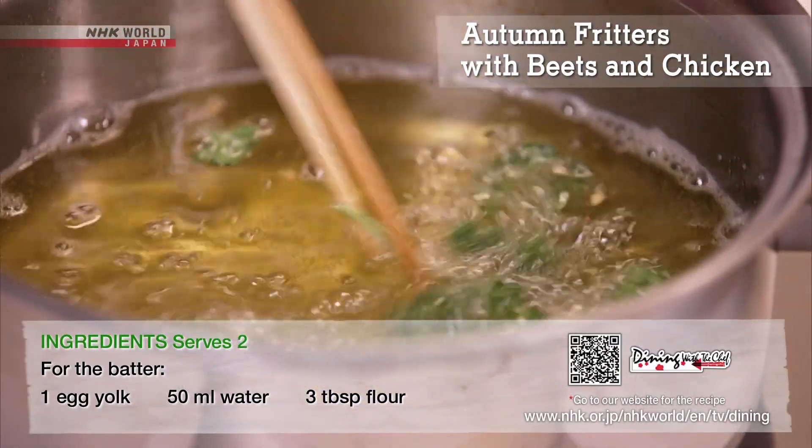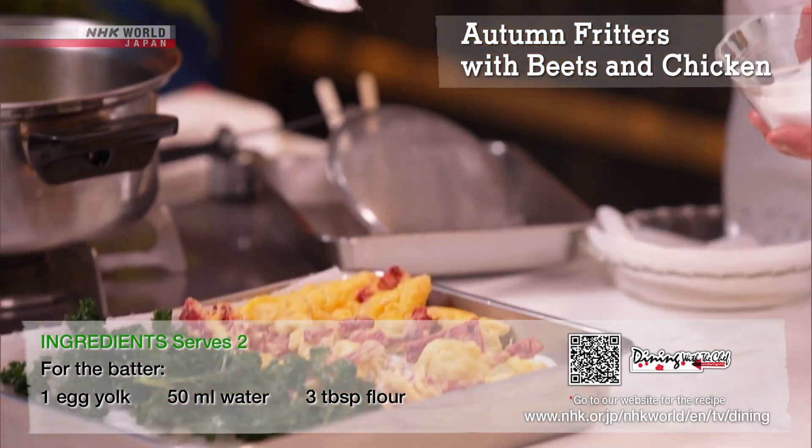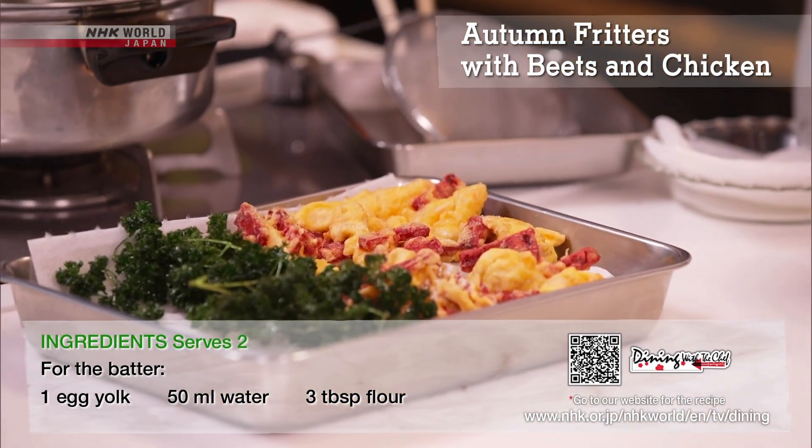Fry the parsley without batter. Sprinkle with salt while hot and garnish with lemon to serve.